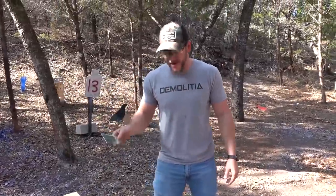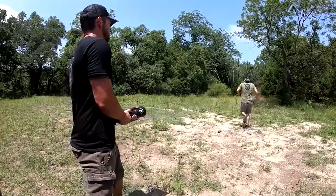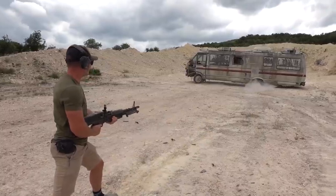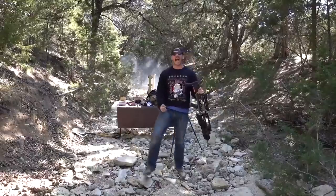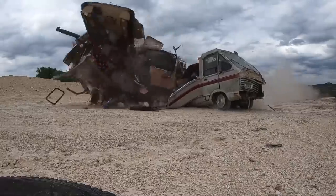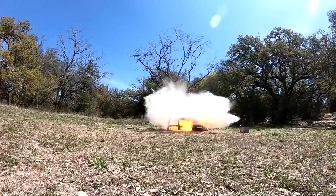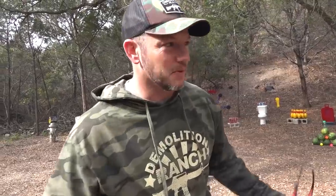Thanks so much for watching this episode of Demolition Ranch. I love you! And I'll see you next time. Come back, Mike! It's quite simple — there's only one rule in the demolition: you don't tell Mayor.